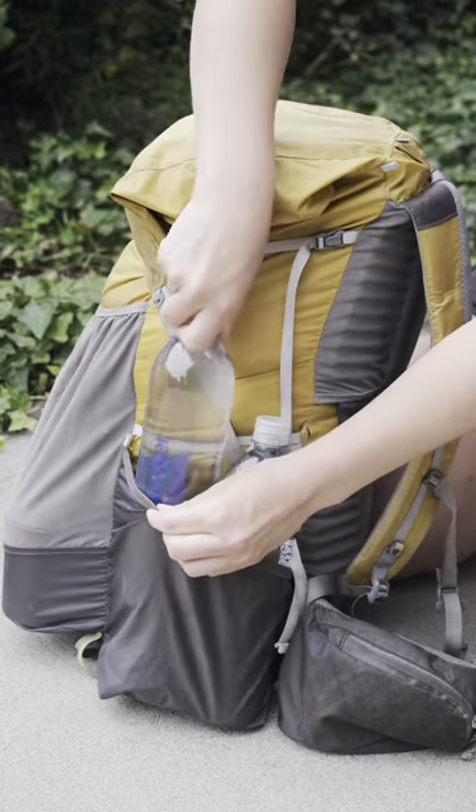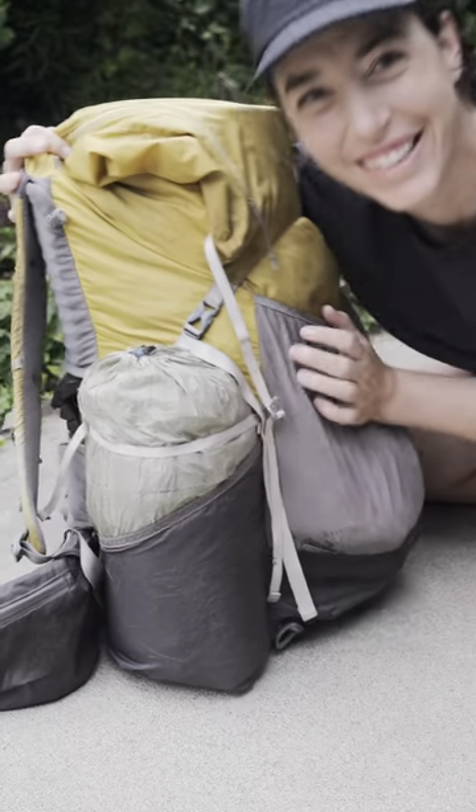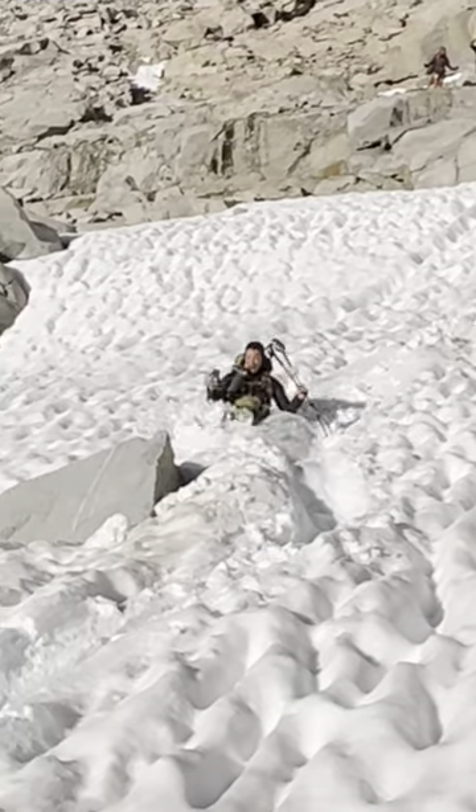I put my water bottles in one of the side pockets and my tent in the other. Just make sure you secure it with one of the side compression straps so it doesn't pop out while you're glissading down Mather Pass.